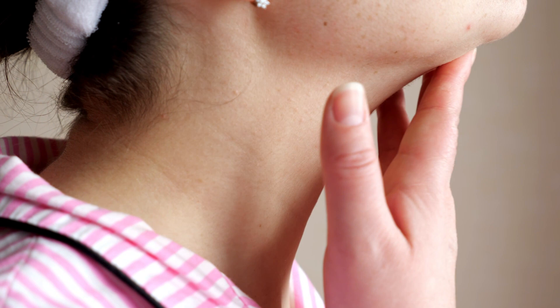Causes of a double chin: The normal causes of a double chin include excess fat, poor posture, aging skin, genetics, or facial structure. While some of these reasons are not in our control, we can find the right exercises to reduce that double chin. Here is a list of exercises that can help you combat the problem.